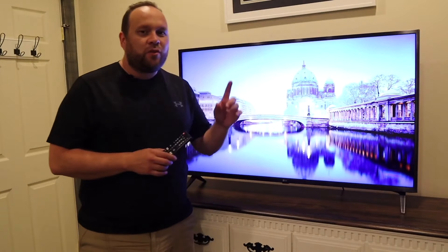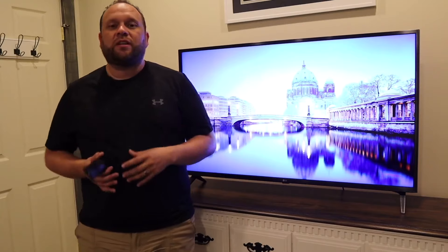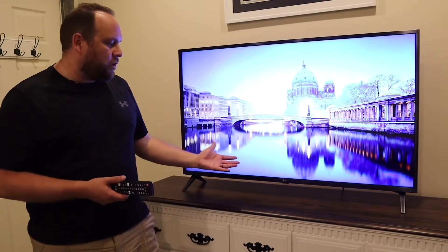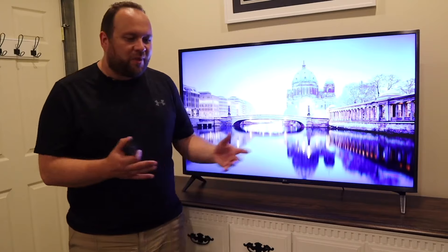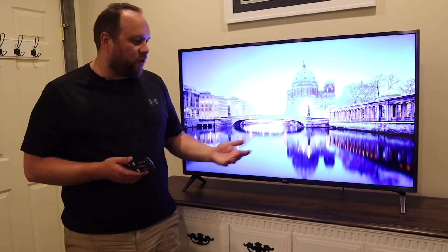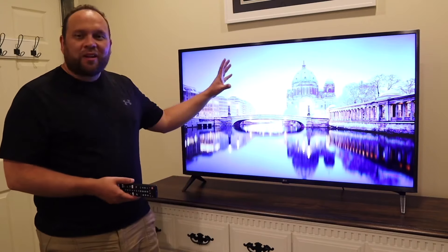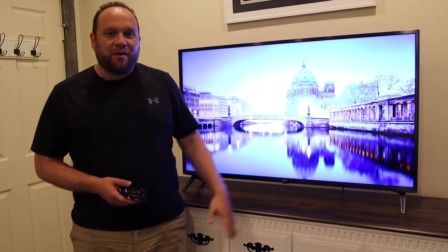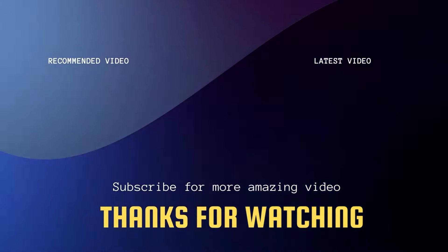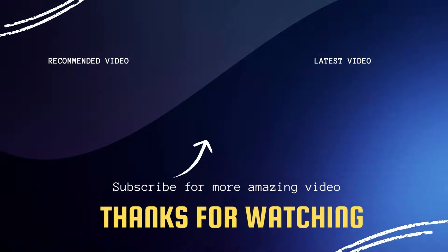Would I recommend this TV after using it for one whole month? If you're using it in a spare bedroom or for gaming, it would be a great TV for those situations. As a main TV in your living room for a lot of people, I'd probably upgrade to something a little better. But for the average person watching in a spare bedroom or gaming, this is a good TV. If you found this helpful and you're looking to buy it, I'll have a link in the description below. If you liked the video, throw a thumbs up, subscribe to the channel — I make tech videos all the time and I'd love to have you back.